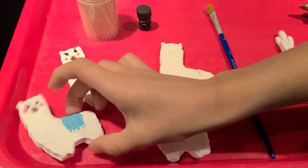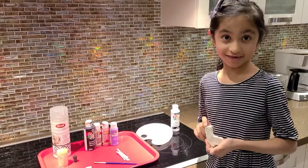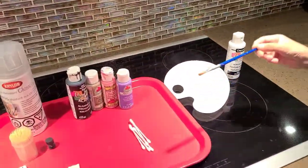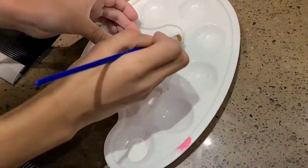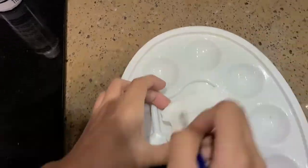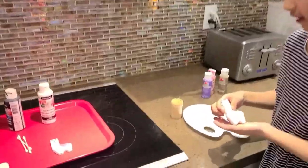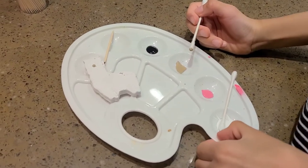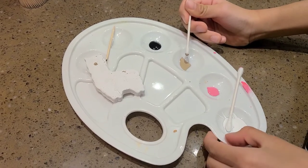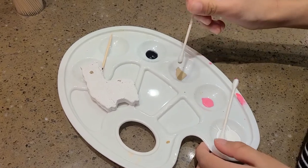I made an example here for you. First, paint your llama white. After the paint is dry, you can start painting the face. First, we're going to make the nose. Dip some beige paint onto the q-tip and dip it on the llama one time.